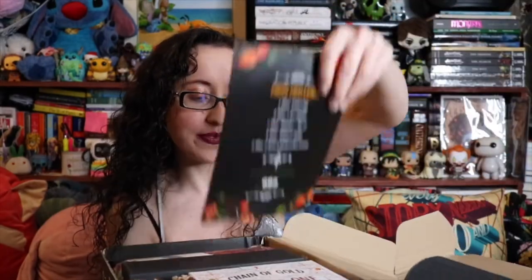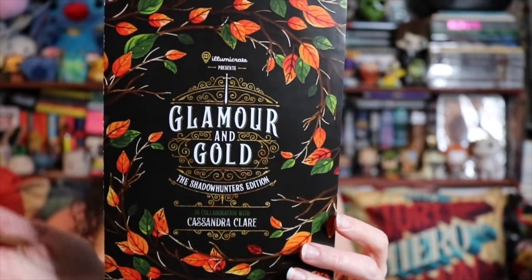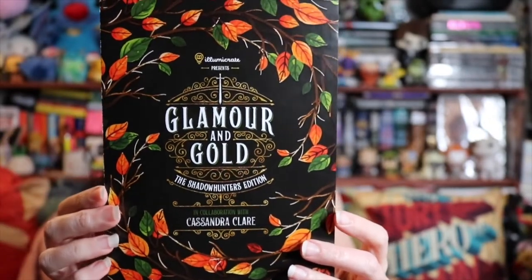This is what the card looks like, which is gorgeous. I love the detail around this. It's the Glamour in Gold for the Chain of Gold collector's edition. This is a bunch of spoilers inside so I definitely don't want to get into what's in this unless I need to, but I am super excited.